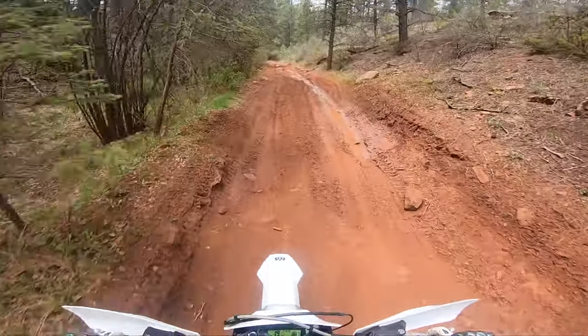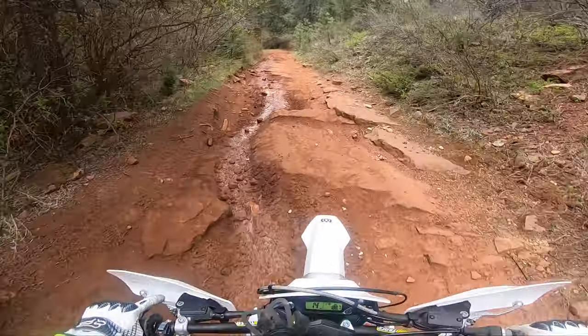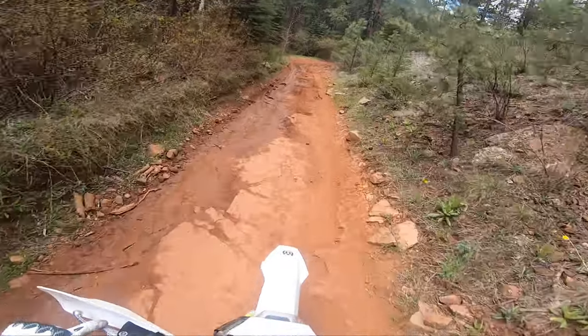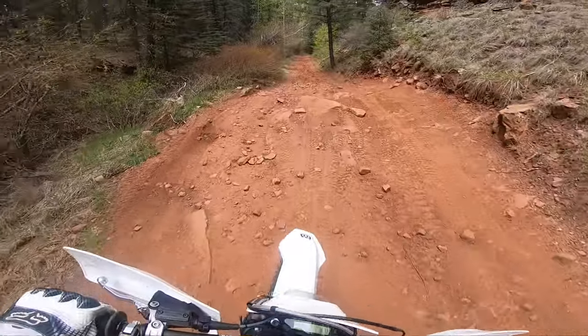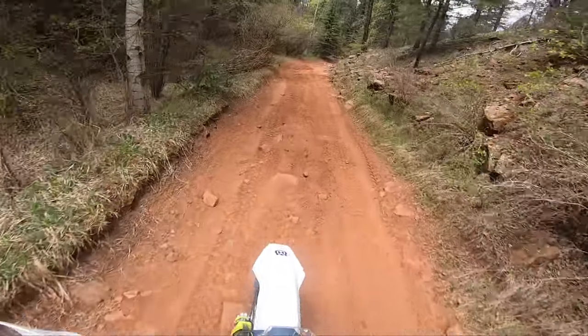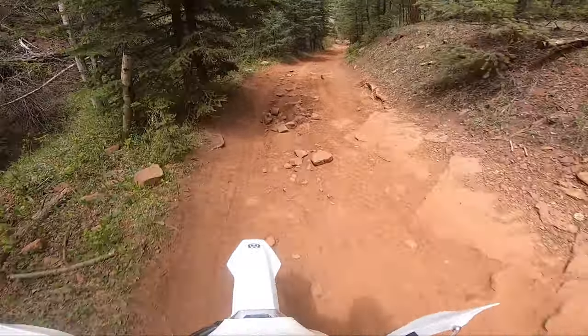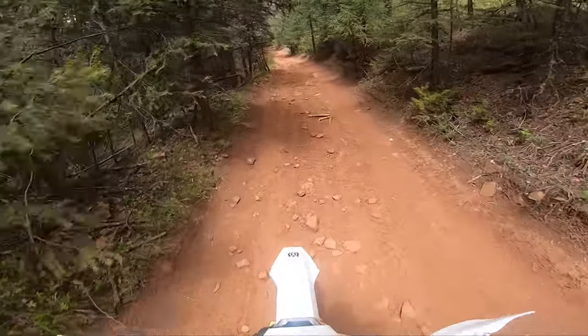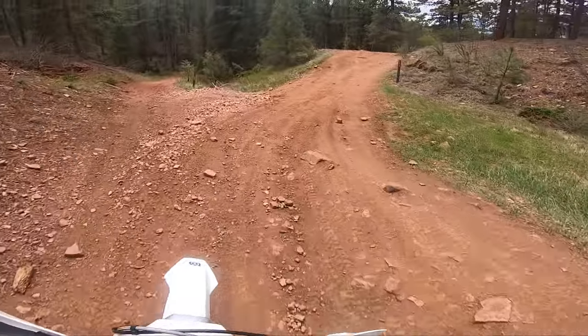Oh, this looks like it's still muddy. I'm about halfway towards the end. Exhaustion is starting to kick in. We're still going along — I think this is 350A here.